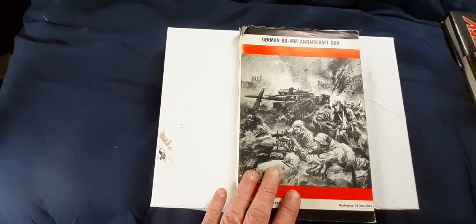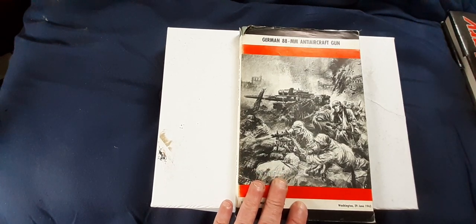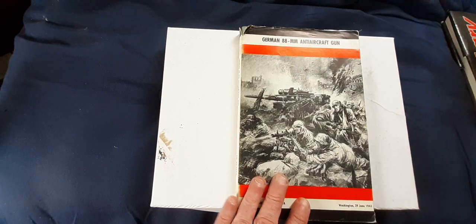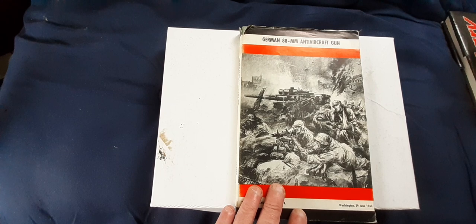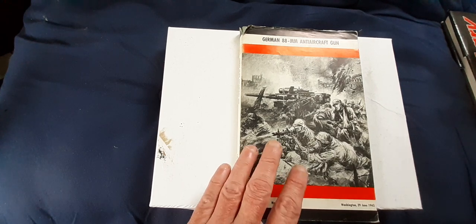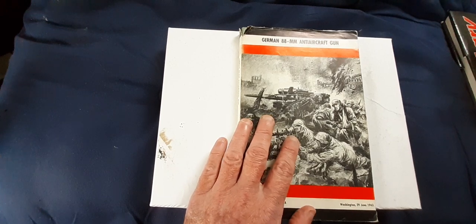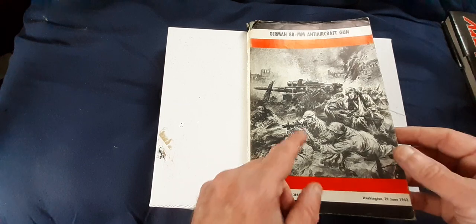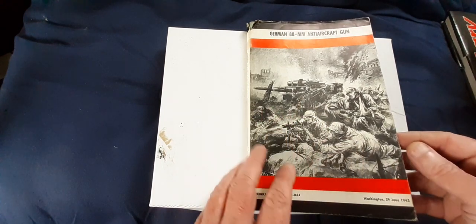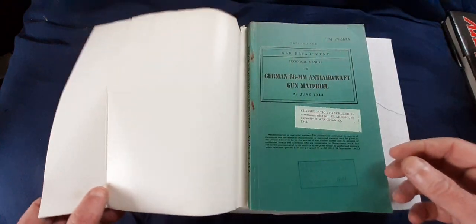The Americans had so many of these that they declassified the originals in 1946, and somebody bought them as surplus. In order to sell them to the American public — big gun culture in America — they manufactured a civilian paper cover and put it over the original World War II American manual. This civilian paper cover is from the 1960s, used to sell the book.